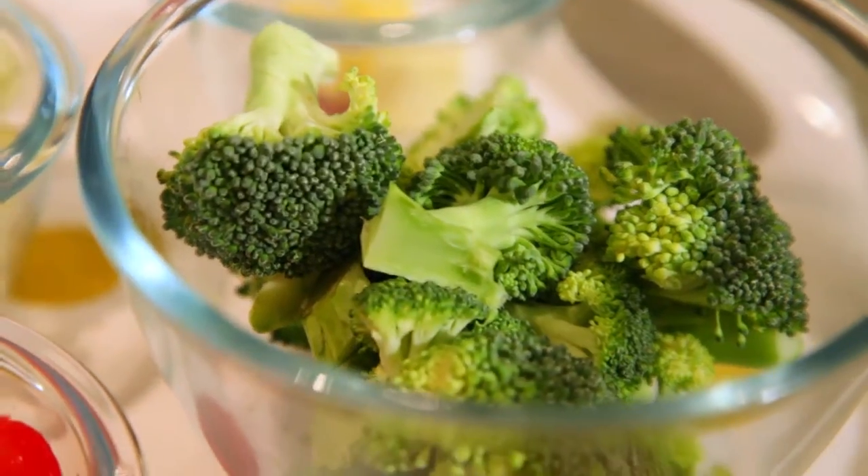Anyway, we thought we would show you how to make one of the quick and easy recipes, and this is one of your favourites. I'm going to make a vegetable fusilli. So we've started cooking the fusilli pasta and Scarlett's going to add the broccoli and the peas.